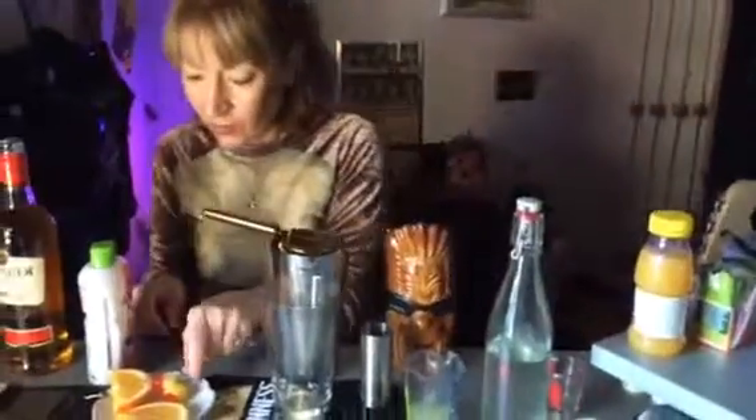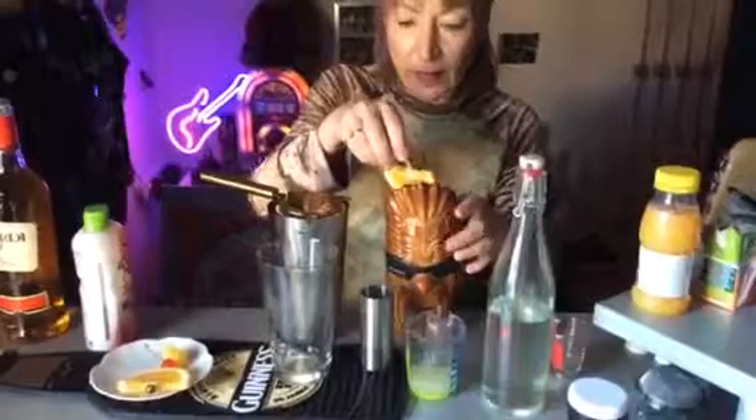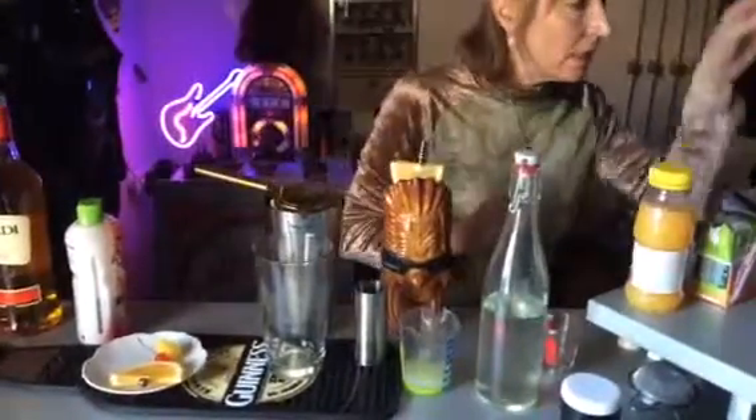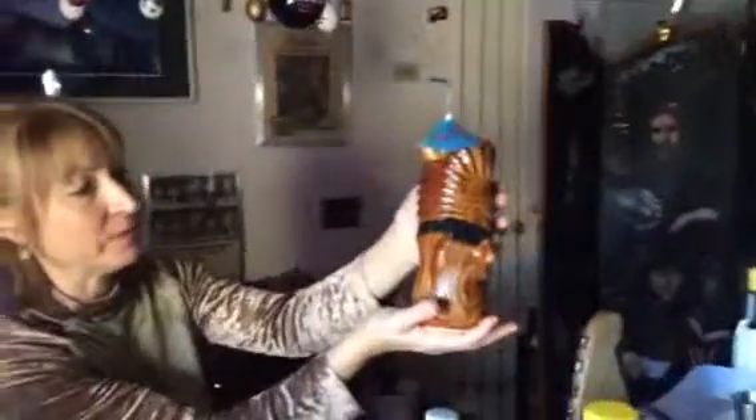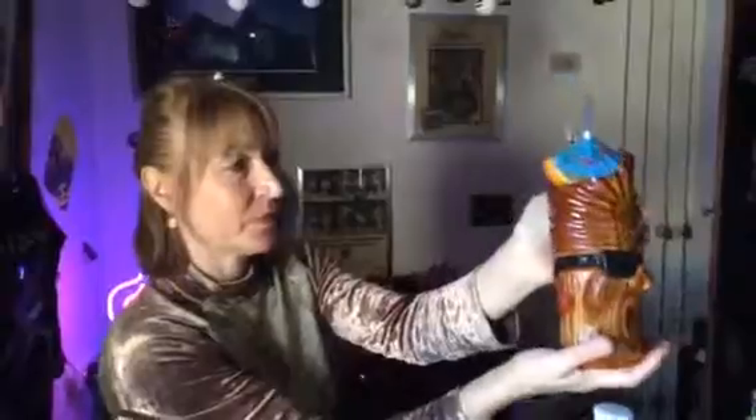And then we're going to go for the little garnish. Here we go. Here's your zombie — enjoy! Bye bye!